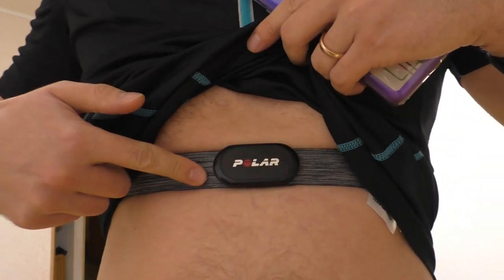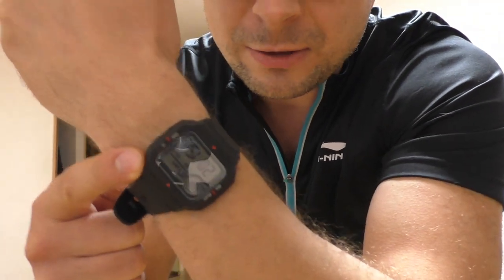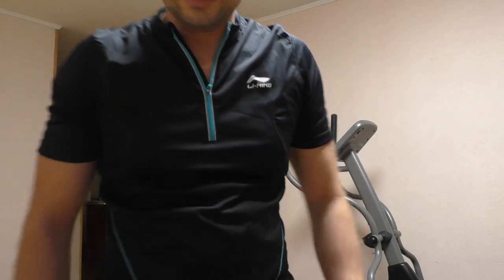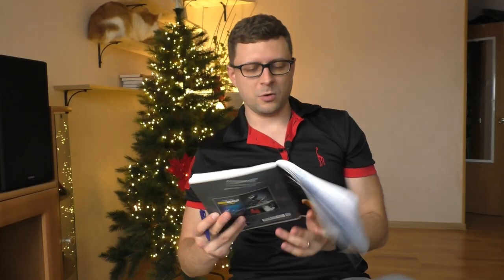My heart will probably go crazy and that's good — that's good for testing because today I'm testing Polaris H10 versus Amazfit Neo. Hello YouTube people! This is Amazfit Neo, and it's gonna be a rather technical review.